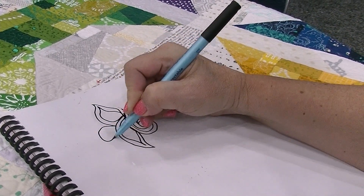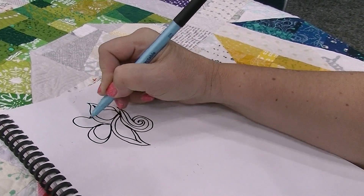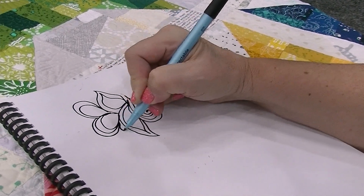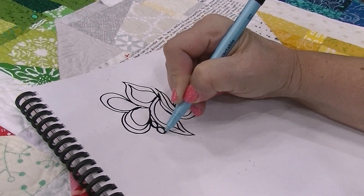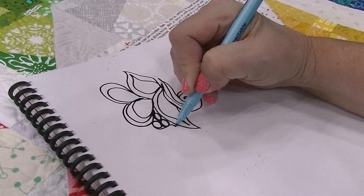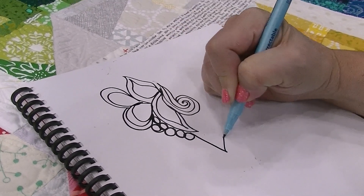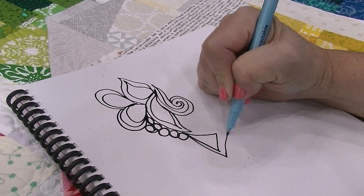Then I'll add in some paisleys, and basically what I'm doing is improvisationally drawing out designs. Maybe I'll throw in some pebbles and create this really interesting design that may or may not look like what I'm going to quilt.